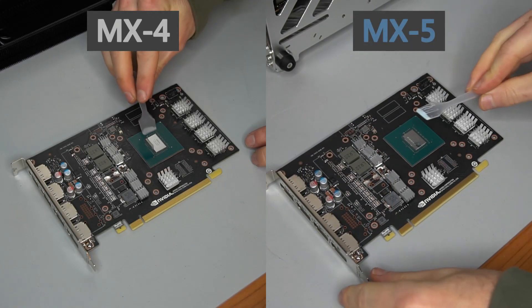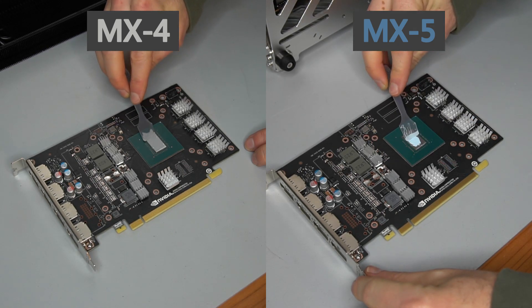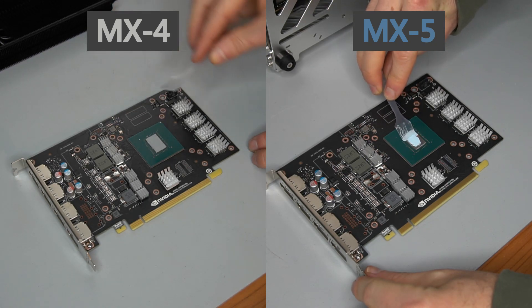Arctic's MX5 does offer a benefit when compared to their MX4 paste — the benefit is about half a degree lower temperatures. On the other hand, MX5 is a stickier paste; it's not as fluid and somewhat more difficult to apply as a result.